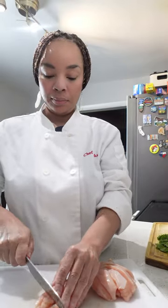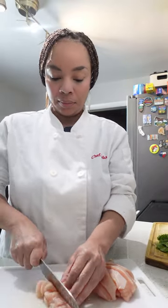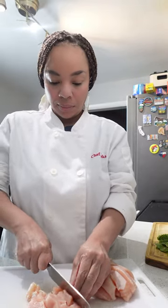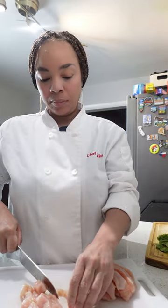You want all your pieces to be the same size. This is going to ensure that all the chicken cooks evenly and it's going to make your pizza easier to eat.